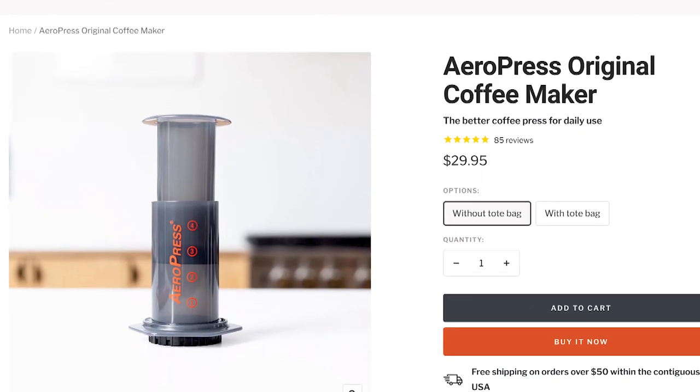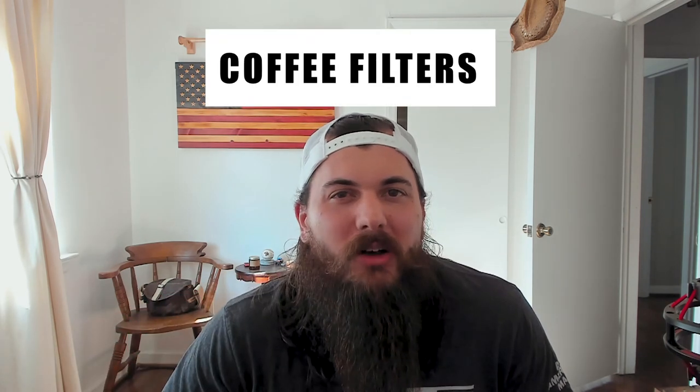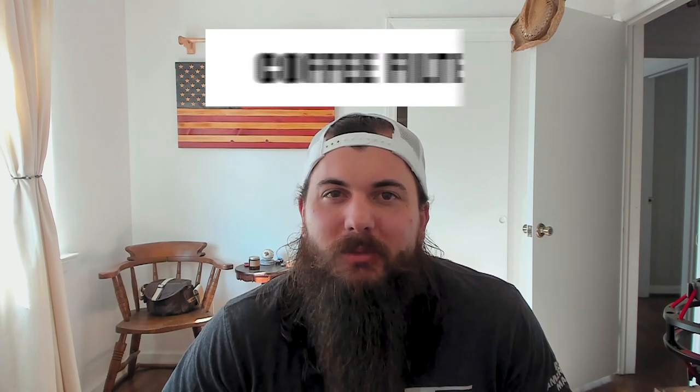Rounding out coffee makers, there are some other good manual options — more your smaller travel varieties. AeroPress is kind of in a category of its own here. I have an AeroPress Go Travel Kit that is my go-to when I'm going on camping trips or other travel and want to bring my coffee maker — it's super easy to use, obviously very compact. Look out for a full review from me on this kit in a future video.